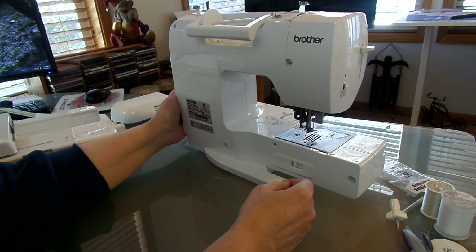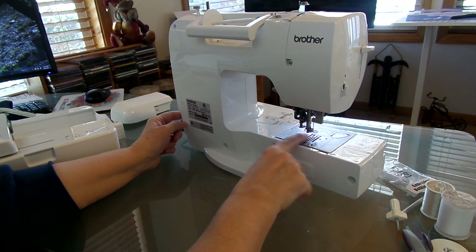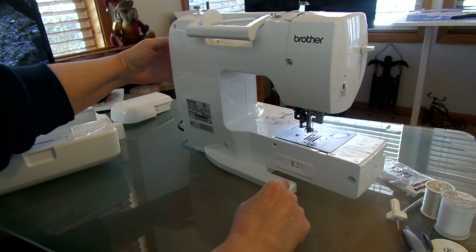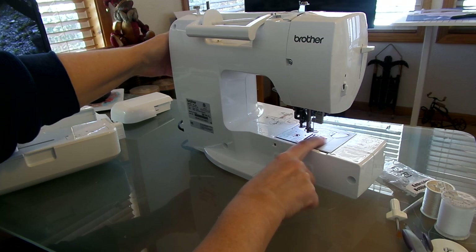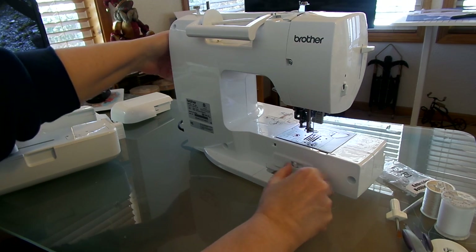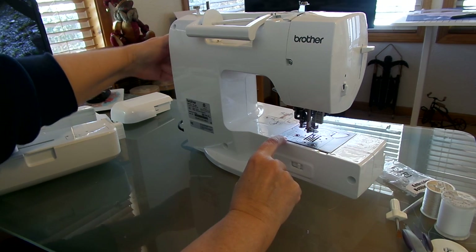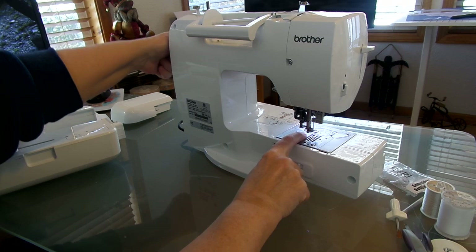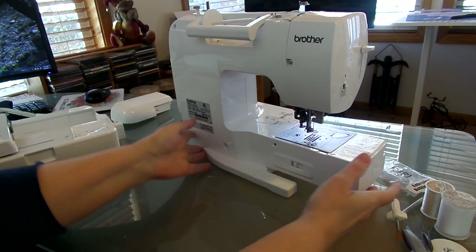Right here is your feed dog lever. You want to make sure your feed dogs are down because your carriage is what's going to move your machine around. With the lever up, the feed dogs are up; with it down, they're down. If you're not sure, you can turn it on to check — you can see the feed dogs still move but they don't break the surface when they're down. So make sure your feed dogs are off.